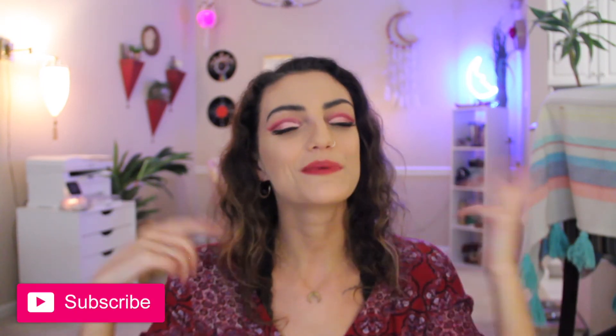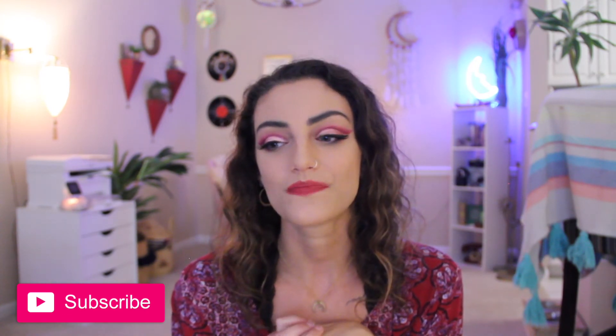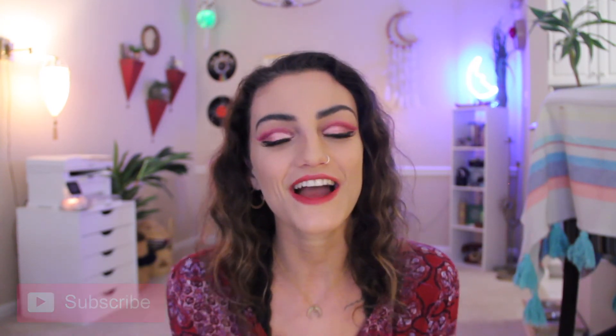That is everything, you guys. I hope you enjoyed this video. If you have any questions, leave them down below. Make sure to follow me on Instagram at Tayluna so we can connect. And if you haven't already, click the little subscribe button and become part of our little family. I love you guys to the moon and back — I will see you in next week's video. Bye!